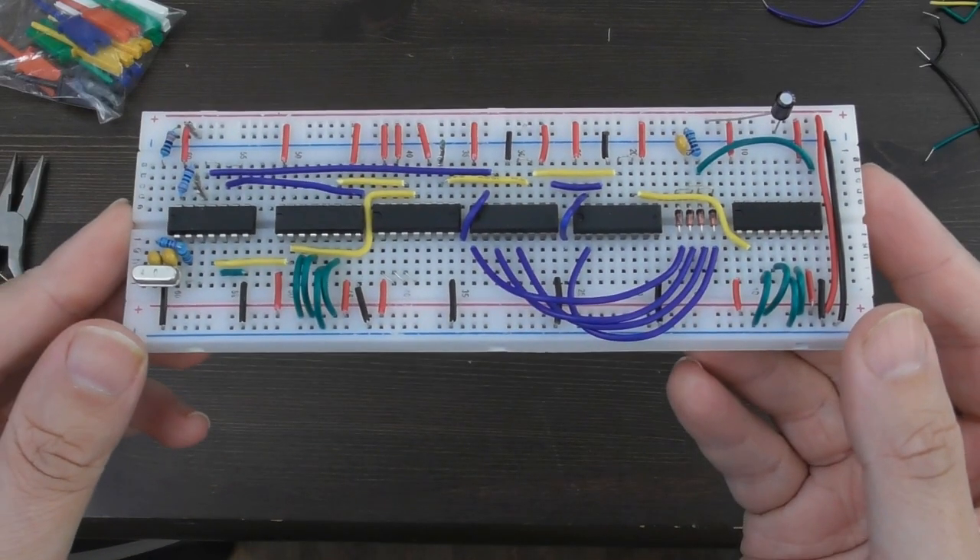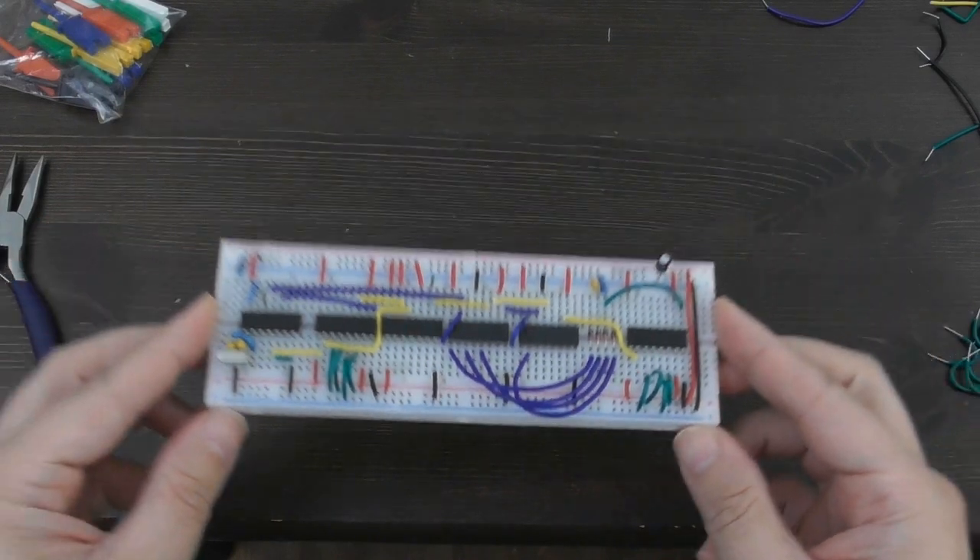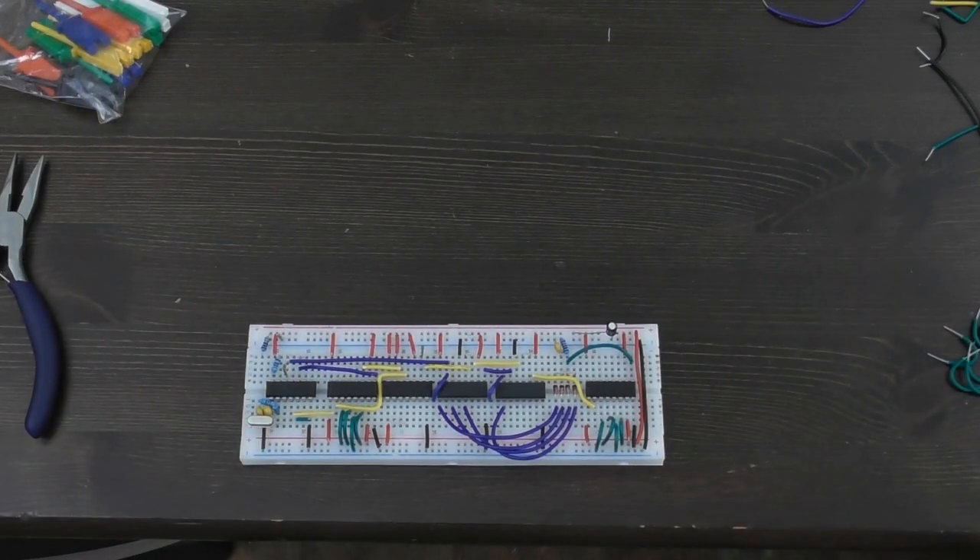Hi guys, in my last few videos I've put together this homebrew floppy disk controller circuit, and in the very last video I was testing this with an Arduino to check it was reading the data off the floppy drive correctly, and that all went pretty well. What I'd like to do today is start to hook it up to a 6502, so let's have a look at what's involved.